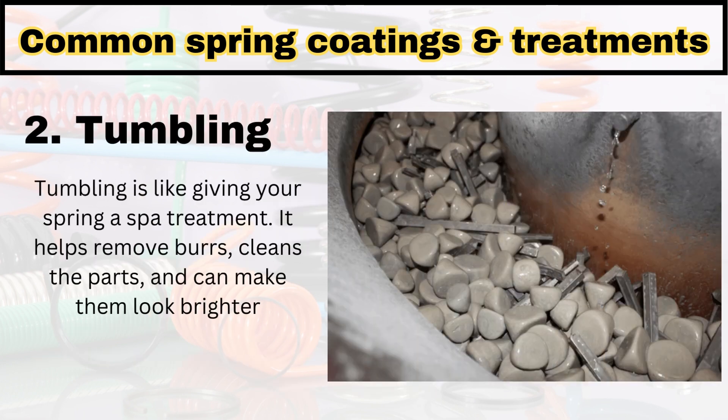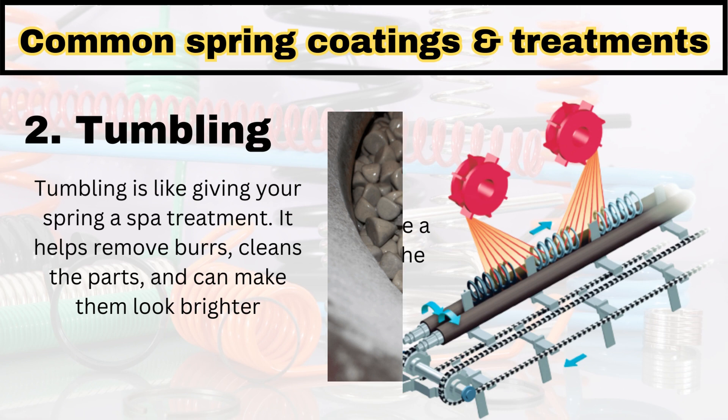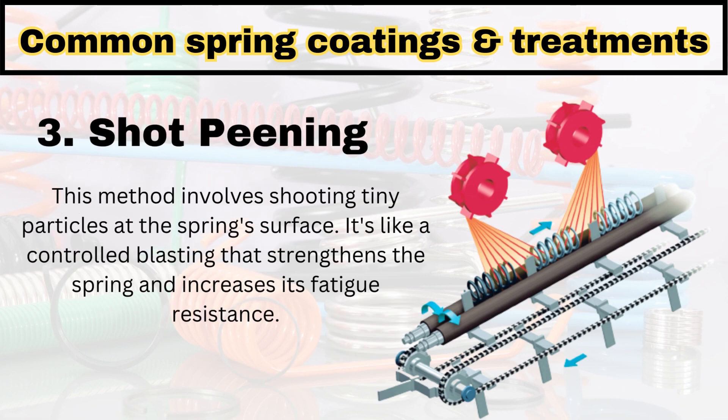The next method is tumbling — it's like a spa treatment, removing the burrs and cleaning the part. Another very important method is shot peening. This shot peening method involves shooting tiny particles at the spring surface; it's like a controlled blasting that strengthens the spring and increases its fatigue resistance.